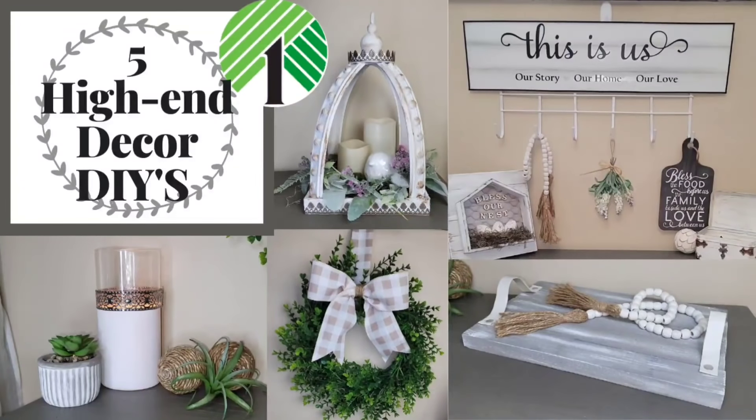Hey there my crafty friends, this is Misty with Gleesman Designs. Thank you so much for stopping by my channel. As always, if you've been here before, welcome back, and if you're new here, let me know down in the comments — I would love to say hi. For today's video, I have five high-end home decor DIYs, so let's jump right into it.